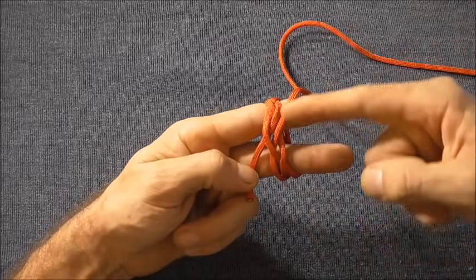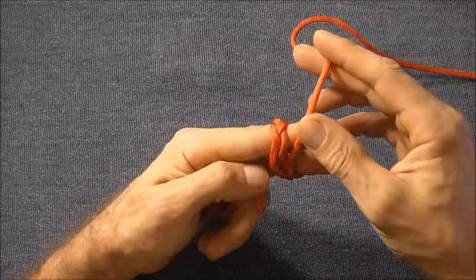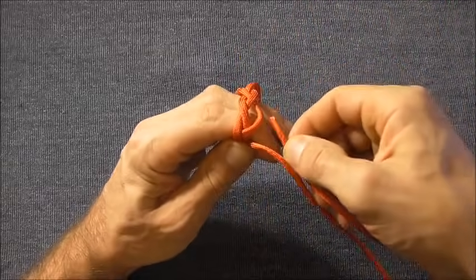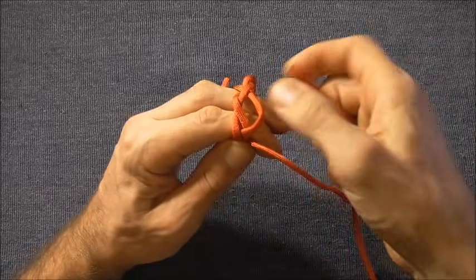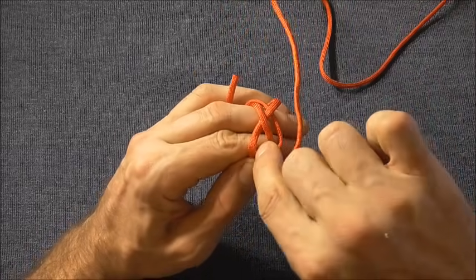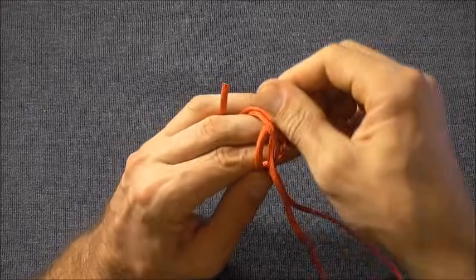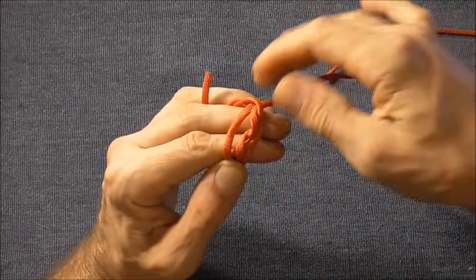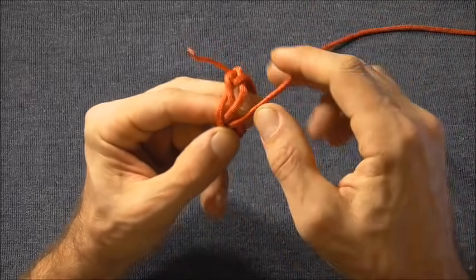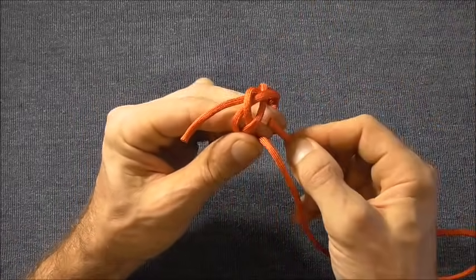Now we can just follow the knot around one more time, following the unders and overs of this original strand, just making sure that this next strand is parallel too. So it goes under here, then over this strand and under the next one, and you'll see it goes over again. You get the gist of it — just follow this right around until you get back to the start of the knot.